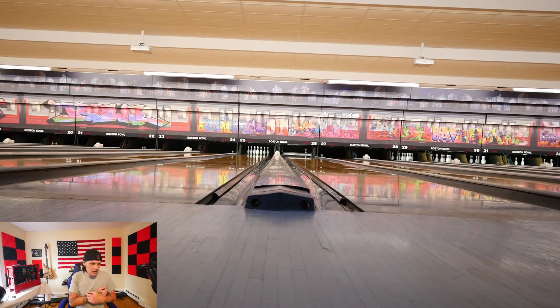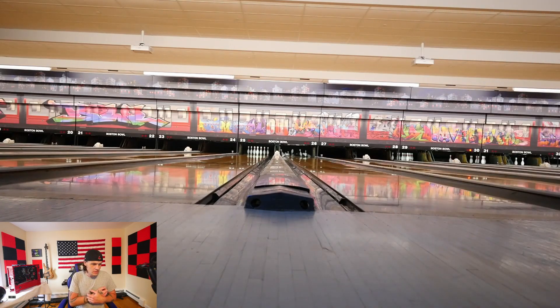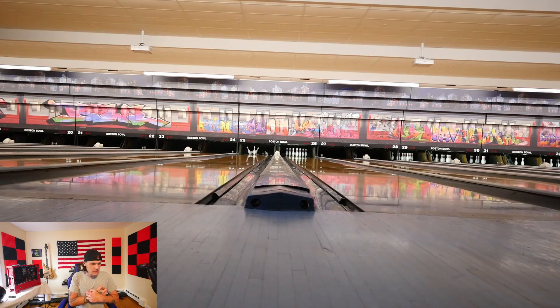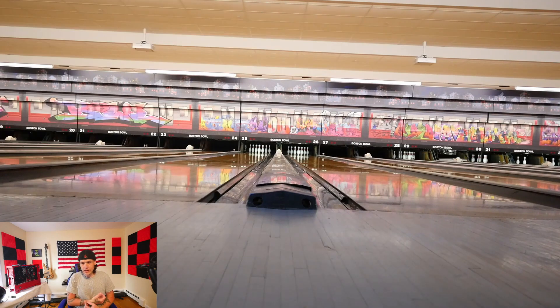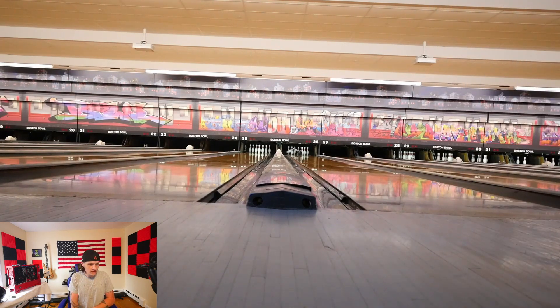It won't start digging in early like all my other balls. I thought pearls were better for gliding through the oil and being super late, but that's not always the case. With these hybrids and solids, they burn up some of their energy in the front so they don't overreact in the back. I kind of like it. I think that's the direction I'm heading - I want some more light oil solids, maybe like a Venom Shock solid.